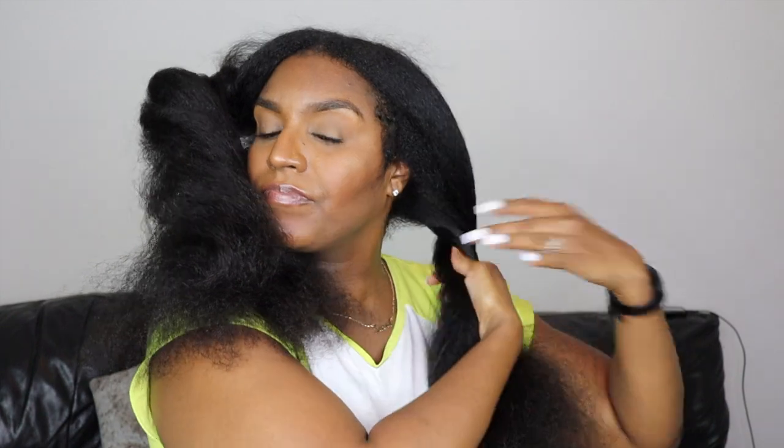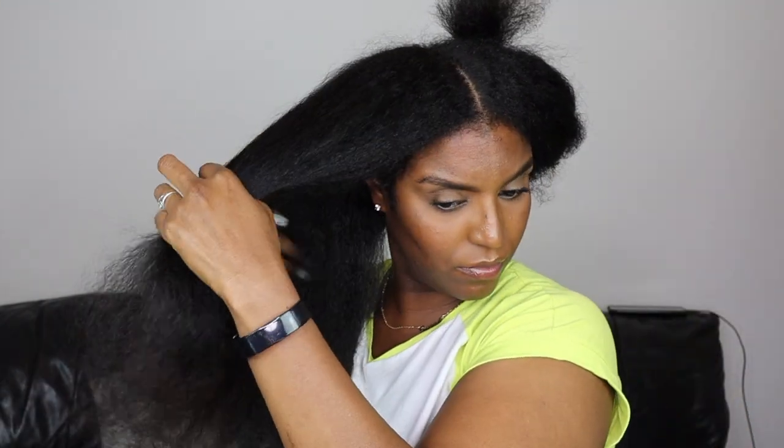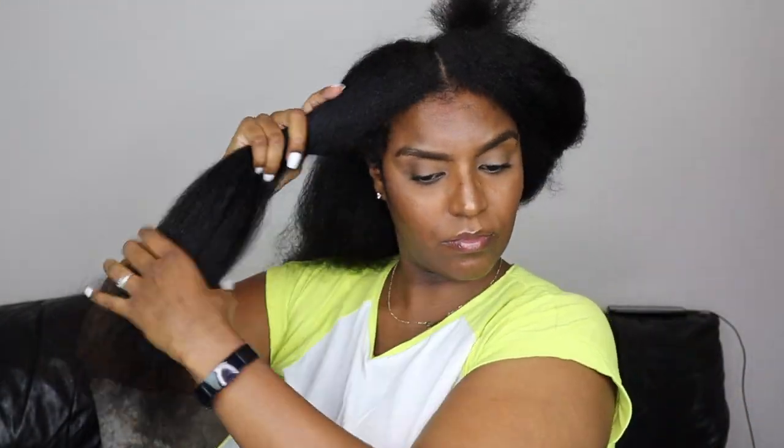My hair is finished and thinner at the front near the hairline, so you won't see much density there — but I'm going to do face framing layers at the front after this.